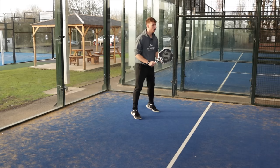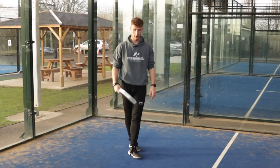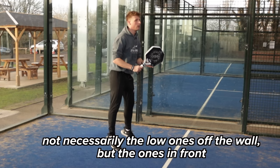Now time to practice a bit of defense. I felt the racket was performing a bit stronger here, especially when you had a ground stroke in front of the wall — that's when I felt it performed best, as you could play it right on the sweet spot. I think it's actually better in defense; it feels really good, not necessarily on the lower ones off the wall, but the ones in front when you hit.